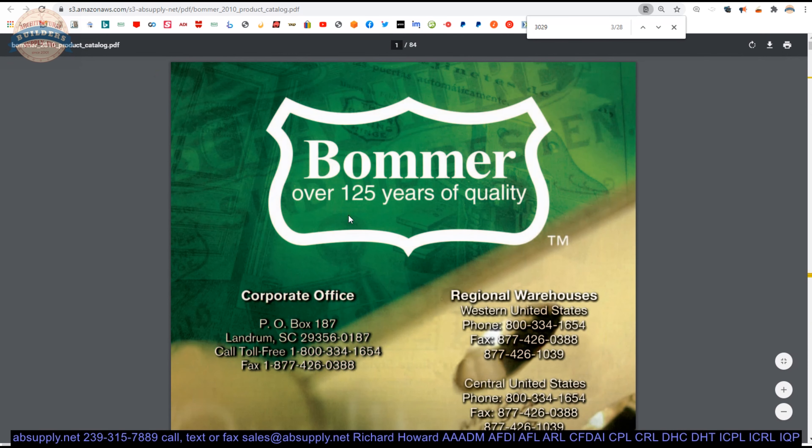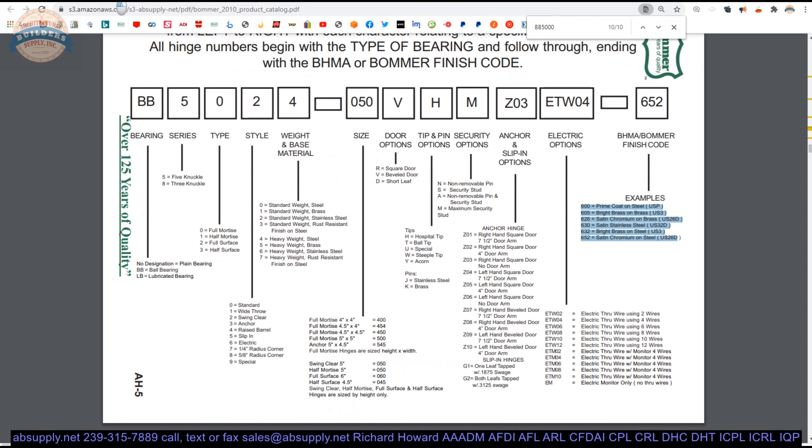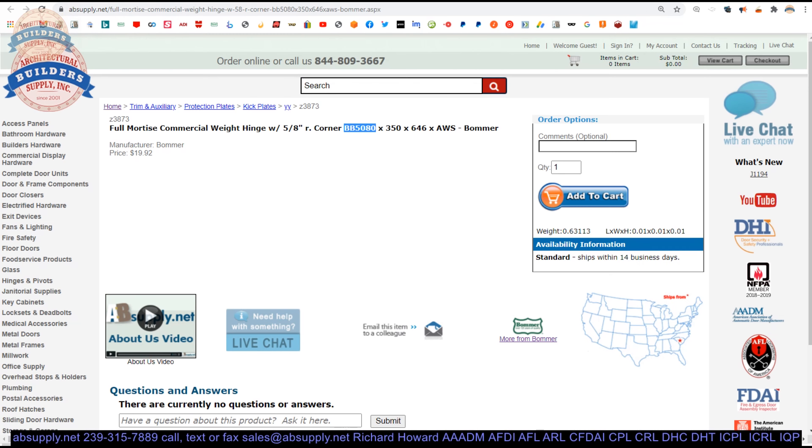Bomber is approaching 250 years in business. Two brothers — the Bomber brothers — founded it. Today Bomber is owned by the daughter of one of the two brothers and run by the husband of that daughter. Very interesting fun fact.